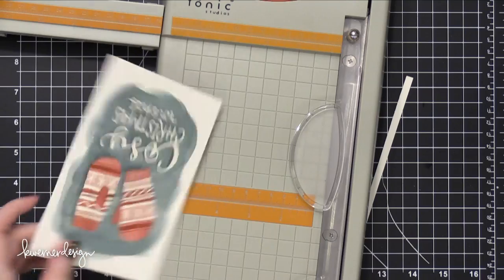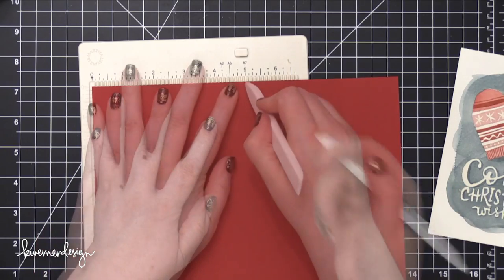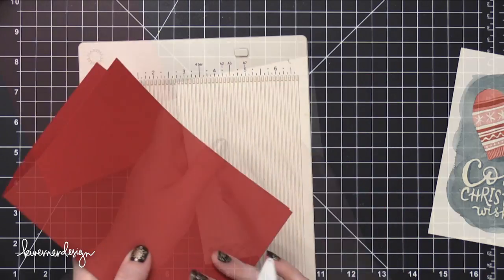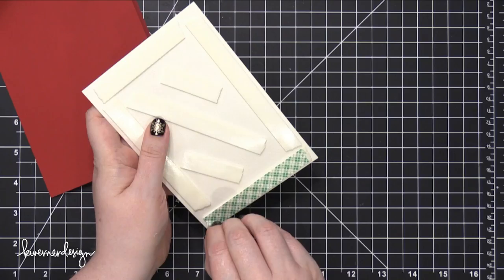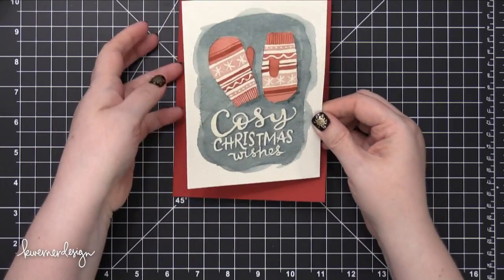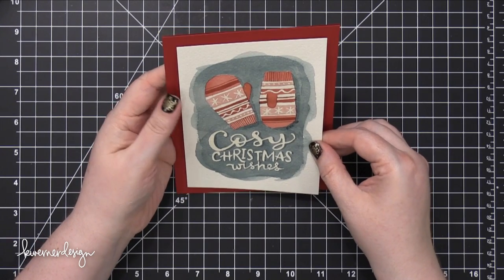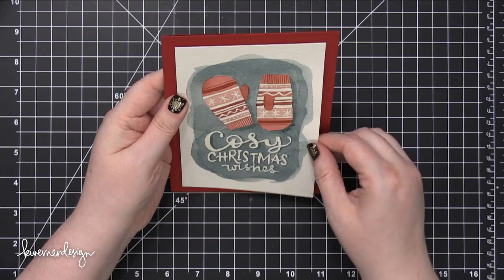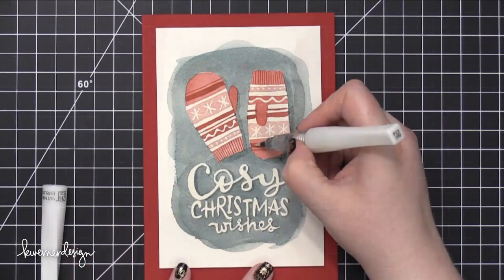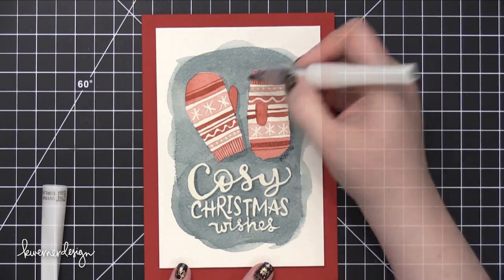I removed the piece from my board, took off all the blue tape, and trimmed it down to four and a quarter inches wide by six and a quarter inches tall — basically three quarters of an inch short from each direction of a five by seven card. I then created a five by seven card base out of some Simon Says Stamp Schoolhouse Red cardstock, scored at five inches to create a side-folding five by seven card. I adhered my watercolor piece down onto the card base using foam tape, then added a little shimmer using a clear Wink of Stella glitter brush pen over a few of the red areas — it's hard to see in photos but in real life there's a little bit of shimmer.